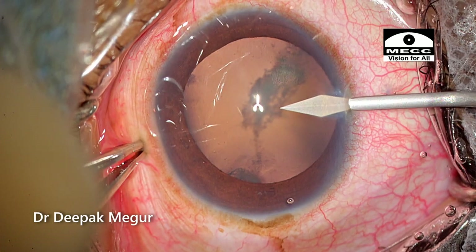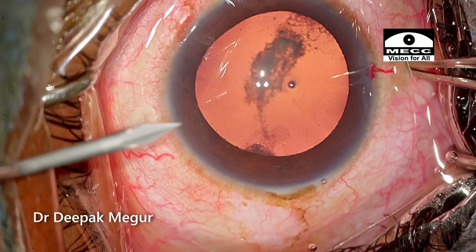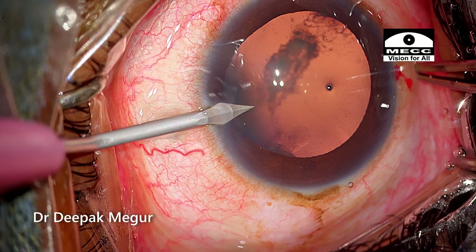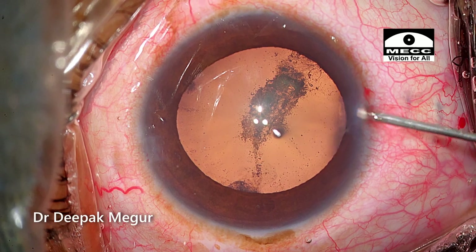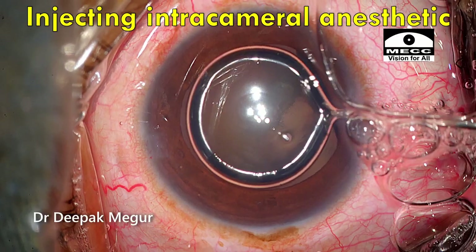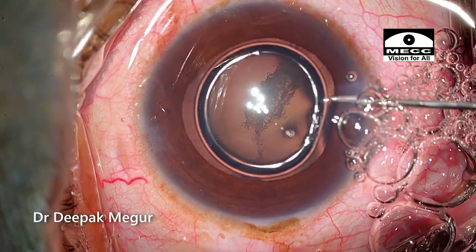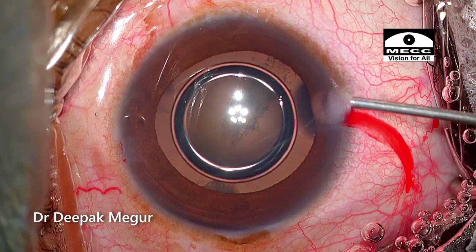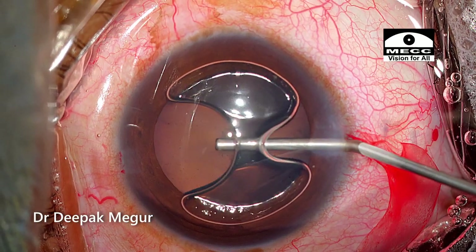The surgery is being done under topical anesthesia. First, the two side ports are created. Air is injected, and under it I'll be placing the intracameral anesthetic — 1% preservative-free xylocaine. OVD is then injected into the anterior chamber and the air bubble is burped out.